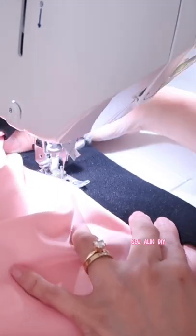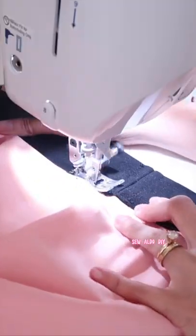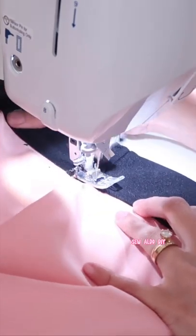Fold over the elastic waistband to the right side of the fabric and then top stitch. Doing it this way makes the elastic waistband look super neat, and it also makes the inside of the skirt very comfortable against the skin.